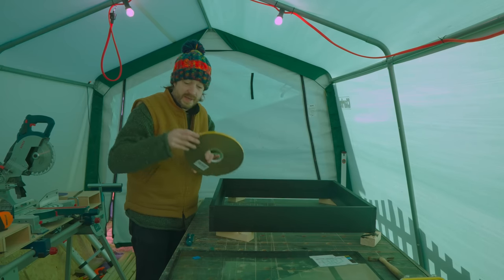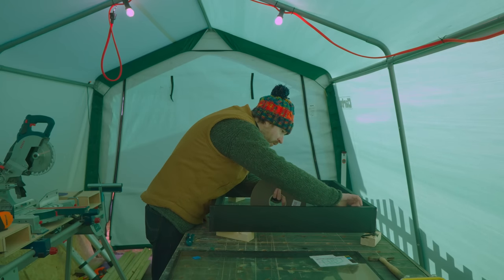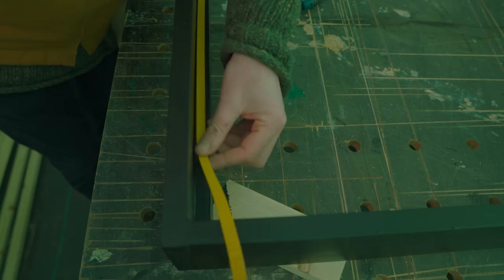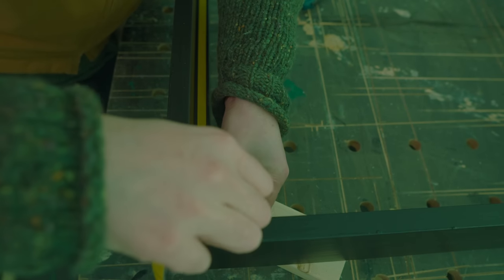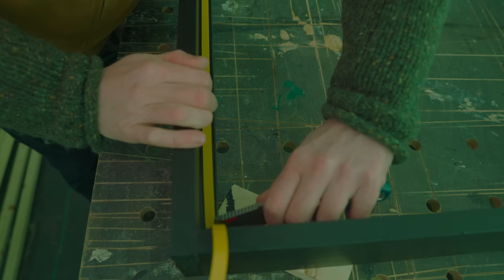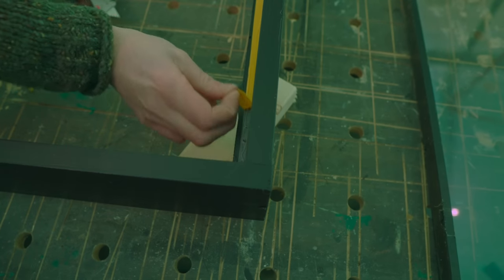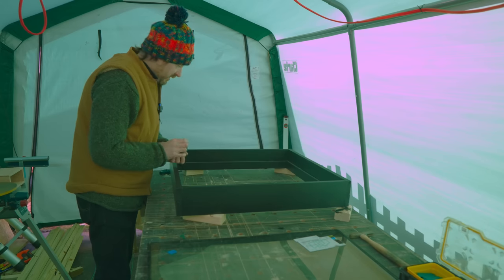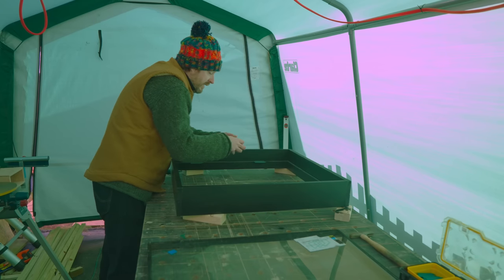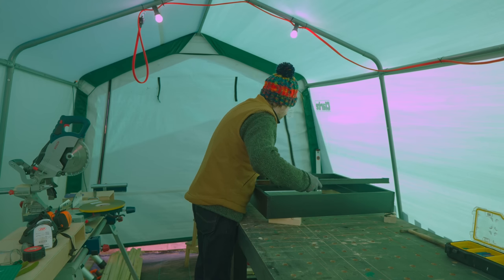The paint's all dry now. I need to get some double-sided foam tape put in all around the edges for the glass to go against. Before I get the glass put in, I'm just going to put some plastic packers in that are thicker than this tape, so when I lower the glass down it will sit on the packers and not the tape. Then I can position it and pull the packers out.